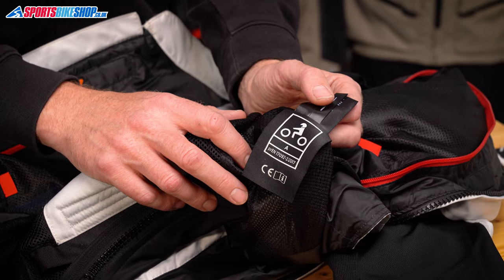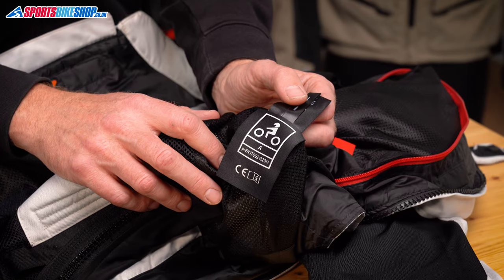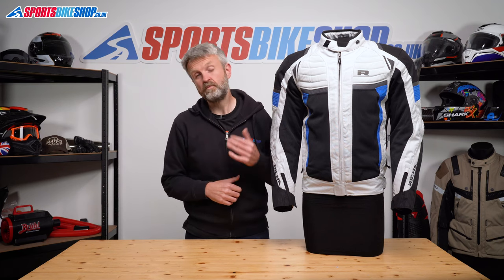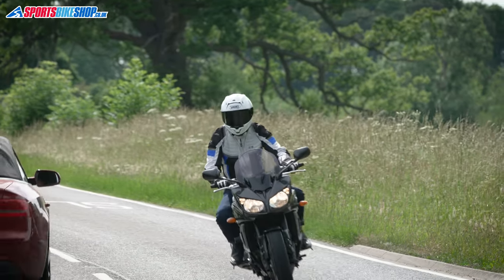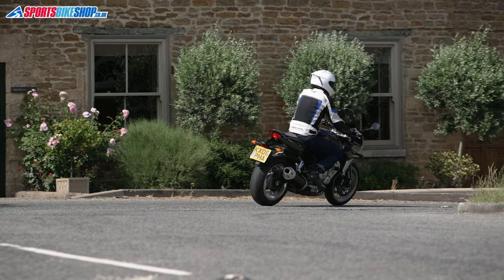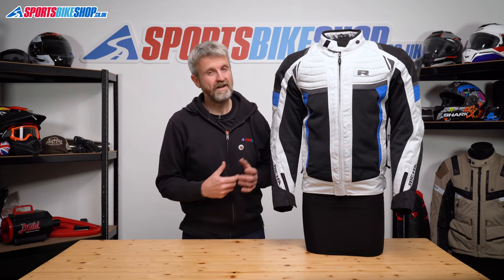Inside the jacket you'll find the CE label showing the overall protection meets the basic level of the CE standard, which is single A. The Airstream X jacket is £269.99 as we record this, which is more than many mesh jackets, but this one is much more versatile than many of them. I wouldn't recommend it for proper deep winter or for riders who expect to see a lot of rain on a regular basis.